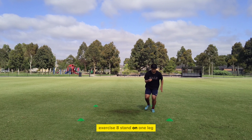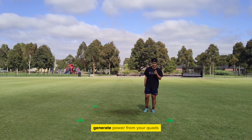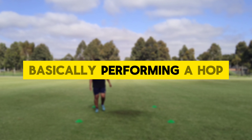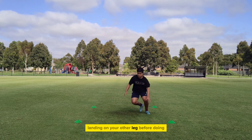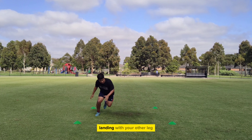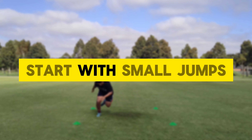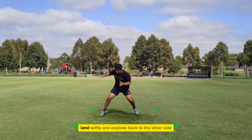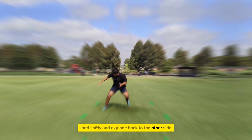Exercise 8. Stand on one leg, have a bend in your knees, generate power from your quads and explode to the other side — basically performing a hop, landing on your other leg, before doing the same movement back to the original side, landing with your other leg. Start with small jumps and you can look to slowly increase the size of the jumps. Land softly and explode back to the other side.